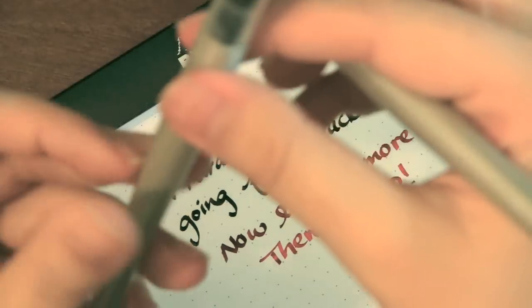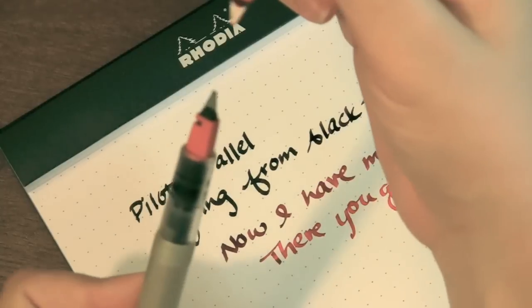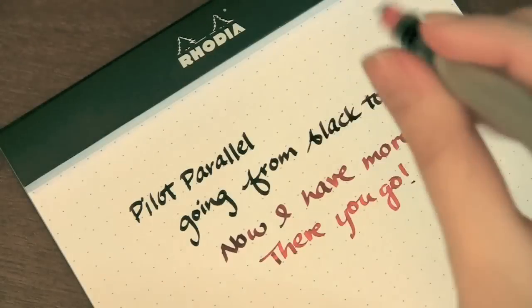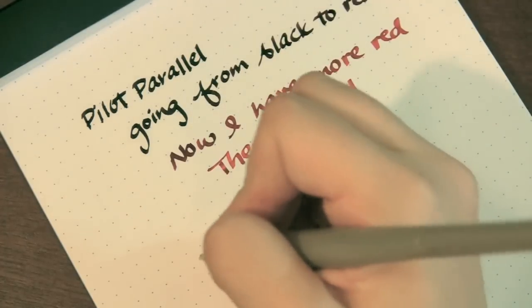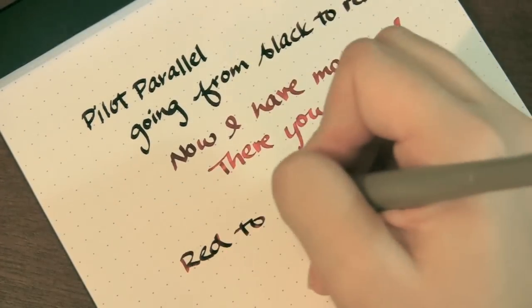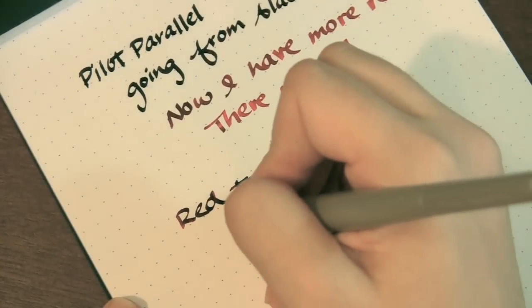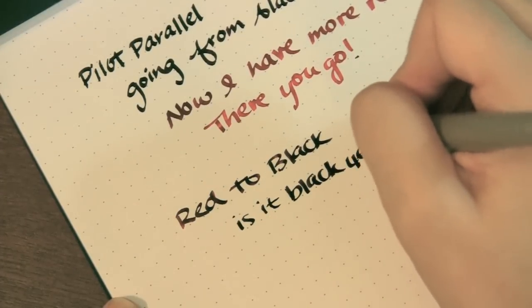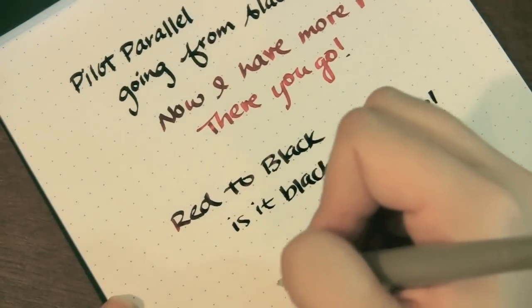Now I'll go the other direction — from red to black. So I'm going to hold my black pen as my base pen, and the red one will be coming in on top. I'm just going to touch them not as long this time, just one, two. Now sometimes when you're going from light to dark, the dark color is going to come out more, you're going to see it more. So let's go red to black — you can see both colors in there. Is it black yet? Yep, I got black. So there you have it.